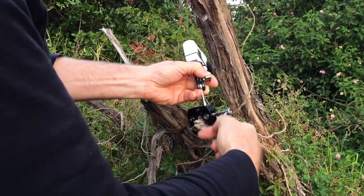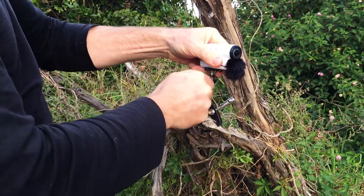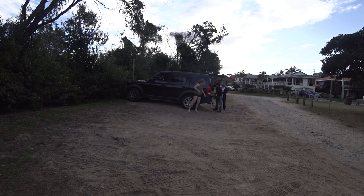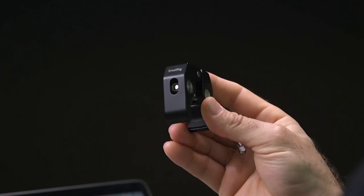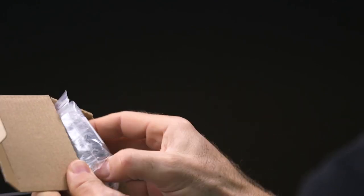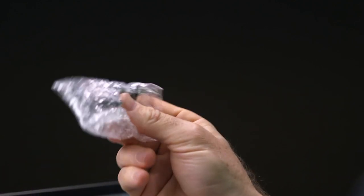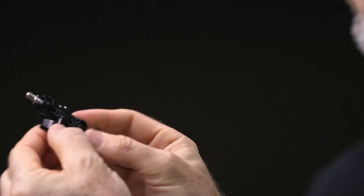Option C requires a small investment in a couple of these awesome little clamps from Amazon, and one of these gadgets — which is a mini friction arm. I actually bought two of these Small Rig clamps on Amazon for around $15. And for the mini magic arm or friction arm, $11 on Amazon buys not one but two of these awesome little friction arms.